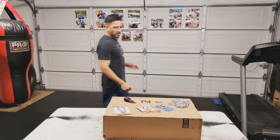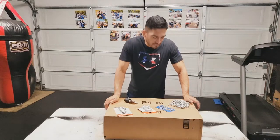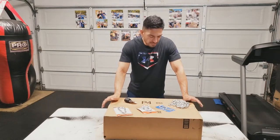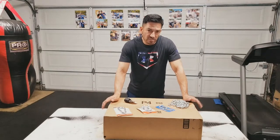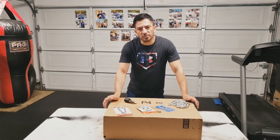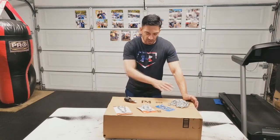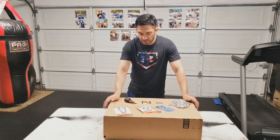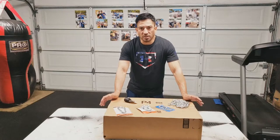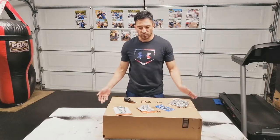Hey, what's up YouTube, welcome back. Today I'm going to be unboxing a water bag I recently purchased from Amazon. It's made by Polyform, it's the 14 inch by 19 inch A2 size. I'm going to be unboxing it, going over all the details, showing you guys what comes in the box, and all the other little items I purchased for it so we can install it together.